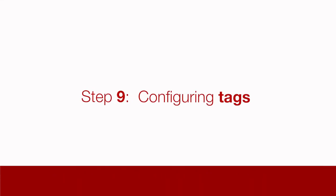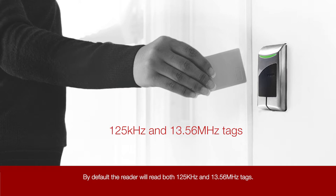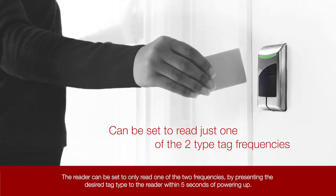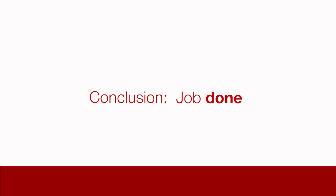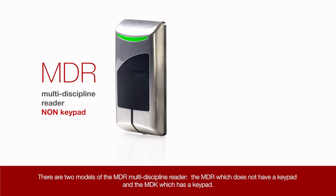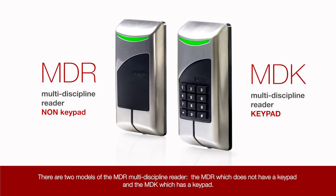Step 9: Configuring tags. By default, the reader will read both 125 kHz and 13.56 MHz tags. The reader can be set to only read one of the two frequencies by presenting the desired tag type to the reader within 5 seconds of powering up. Congratulations — your MDR has now been installed. Note: there are two models of the MDR multi-discipline reader: the MDR which does not have a keypad, and the MDK which has a keypad. The keypad model will be installed in the same way.